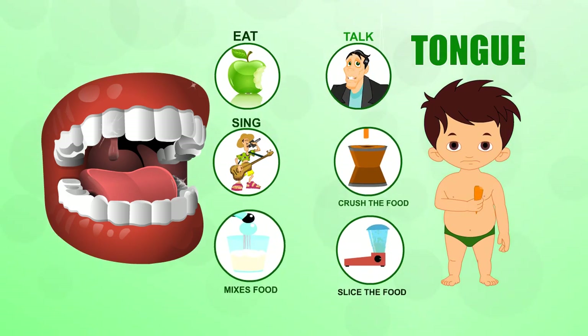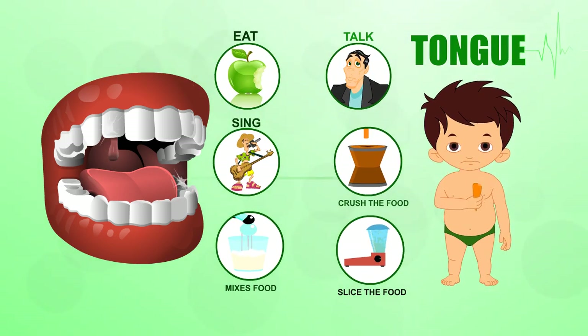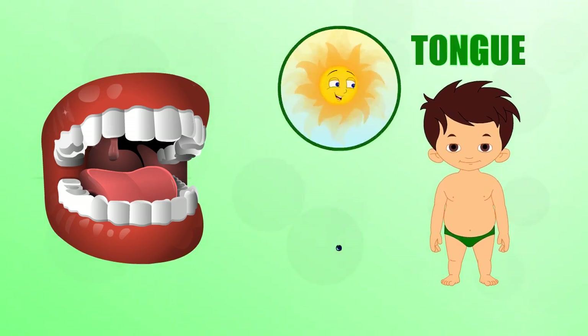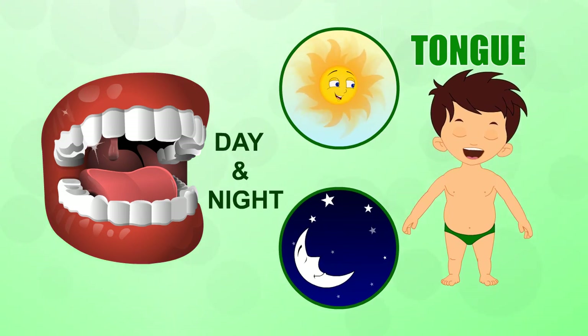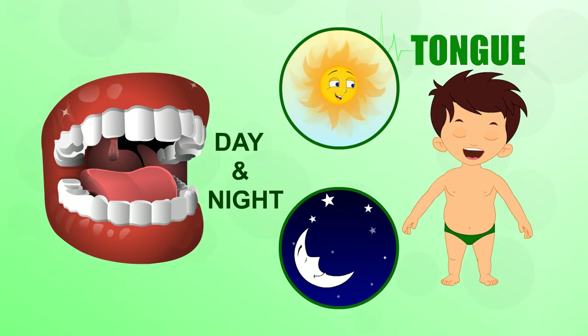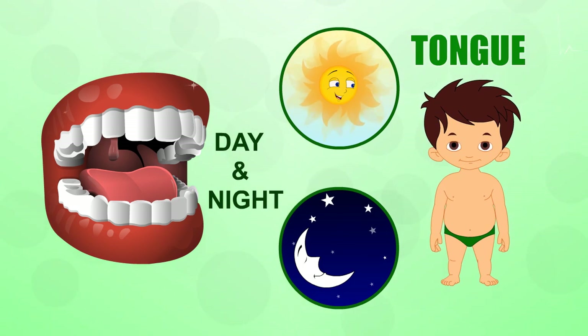With all that talking, mixing food, swallowing, tasting and germ fighting, does your tongue ever get a rest? No. Even when you're sleeping, your tongue is busy pushing saliva into your throat to be swallowed. It's a good thing too, or we'd be drooling all over our pillows.